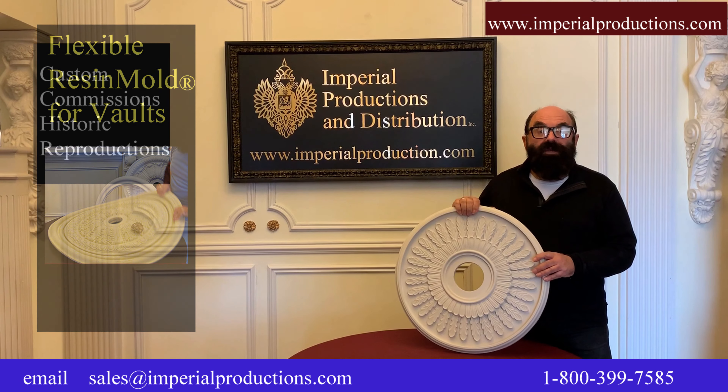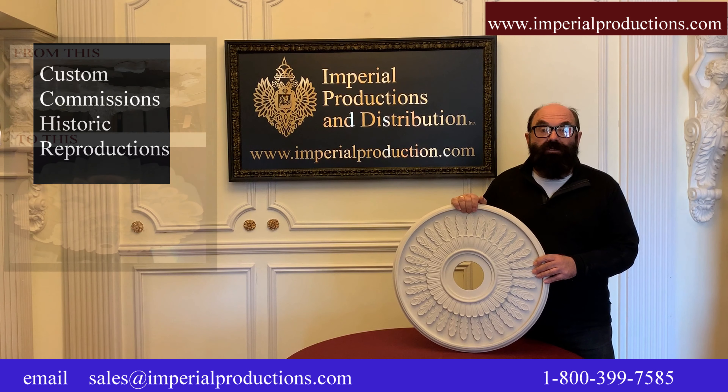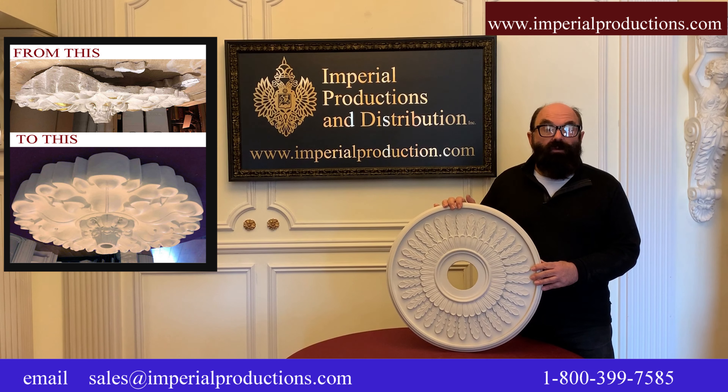All our medallions are available custom-sized or made to your exact specifications. For unique or historic reproductions, simply send us a design and we will quote it for you.